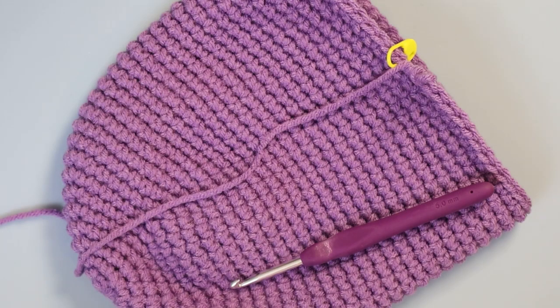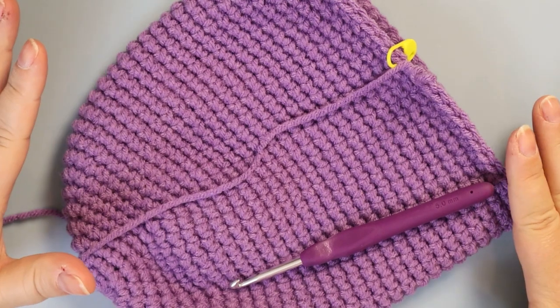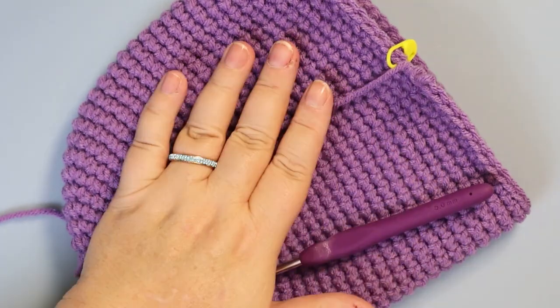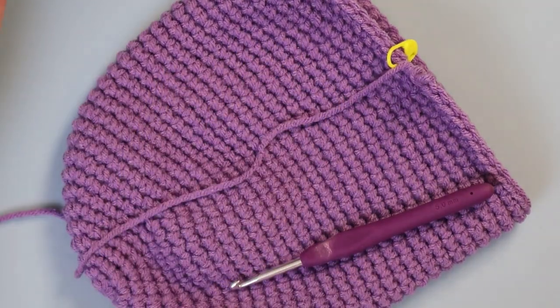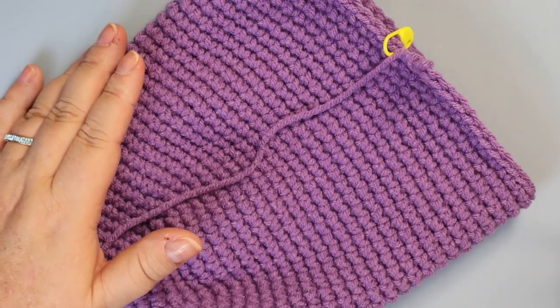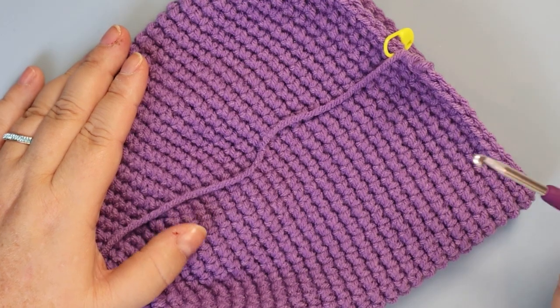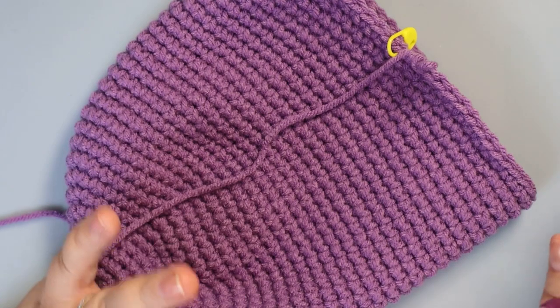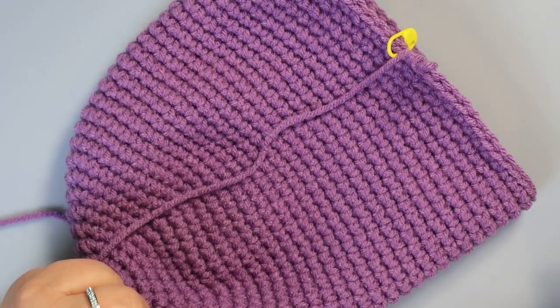Welcome back to chapter two, where I should have your 21 rows done. In this chapter, we're going to finish building the body. This might be a little bit of a longer chapter. We're going to start decreasing now. You can stuff this anytime you want, but I think I'm going to decrease a couple of rows before I start stuffing.